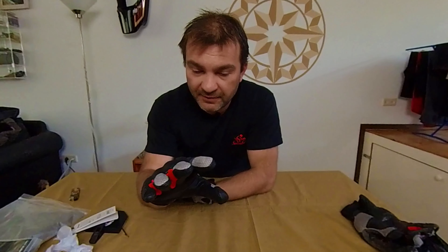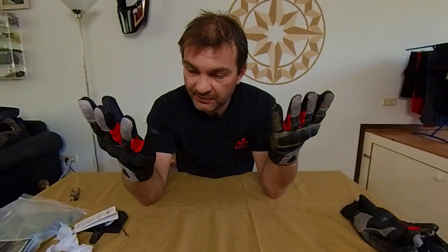Very good gloves, very well ventilated — three seasons. What more do you need? Let's ride.